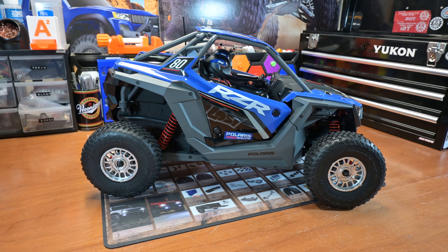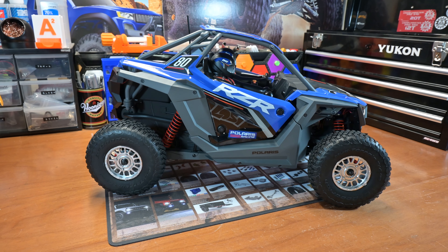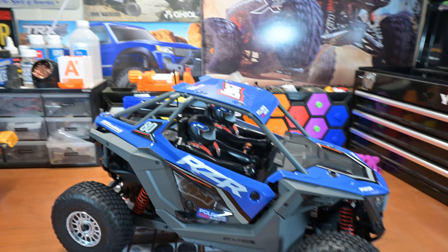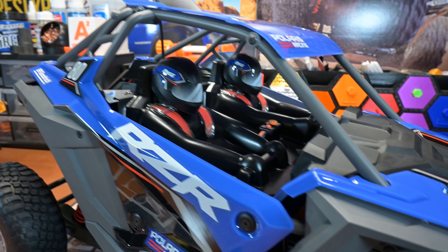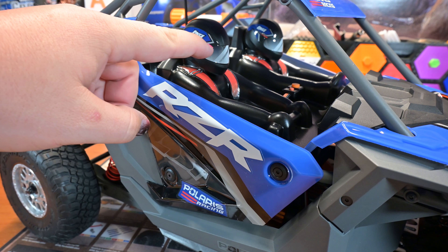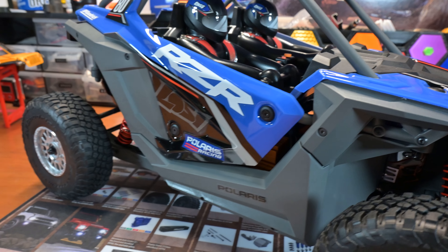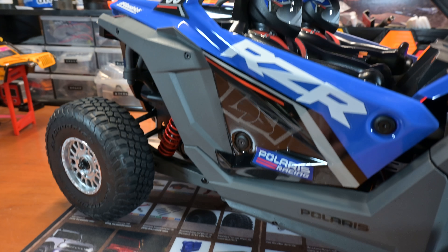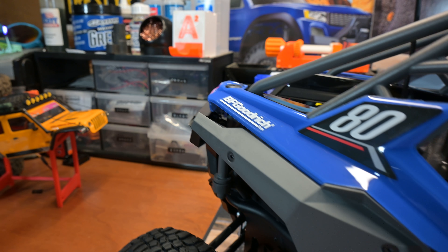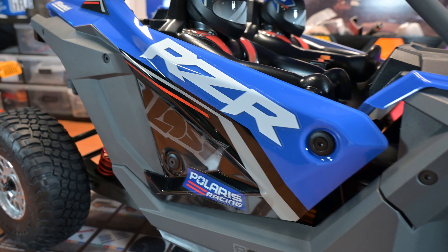In a little bit I'll put it next to my TRX-4, and I might throw the X-Maxx up on the bench here to get you a real good size comparison. Getting into some little details — you've got the drivers in there, pretty nicely painted. I think the visor is a little too low on the helmets, it looks a little weird in my opinion, but everything else is just gorgeous. You've got this absolutely completely realistic recreation of a Polaris Razor.